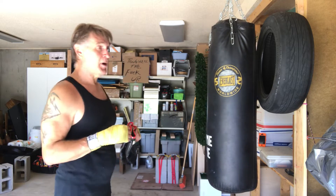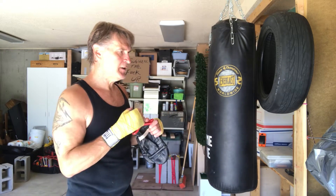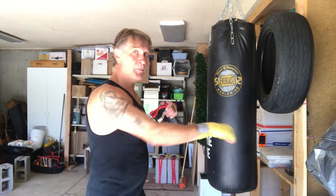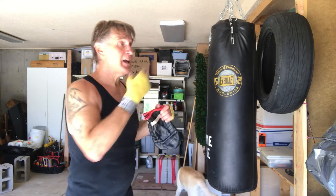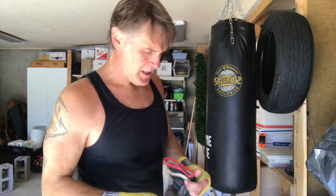From southpaw, I'm gonna progress: two punches, one-two; four punches, boom boom boom boom; six punches, eight punches, ten punches — then I'll switch to the other stance.